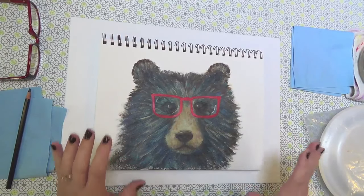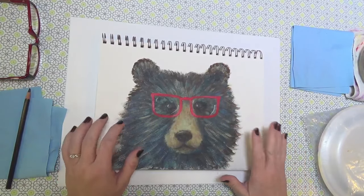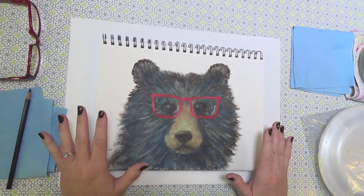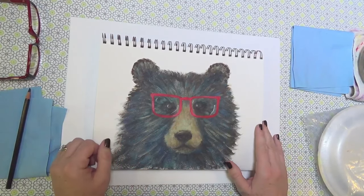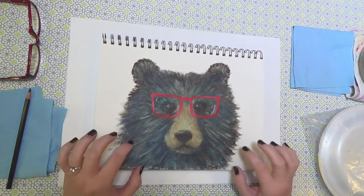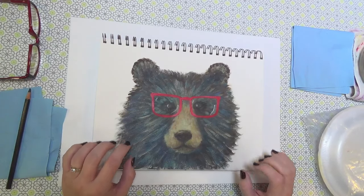Hello, this is Angela Anderson and I have a really fun project for us today. I'm going to be showing you how to paint a grizzly bear. He's a little hipster — he's got some glasses, but you can leave those off if you don't want them. I'll show you step by step the whole way through how to do it, all the colors you'll need, how to draw him and everything.